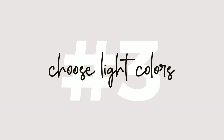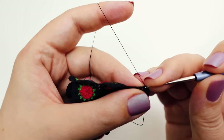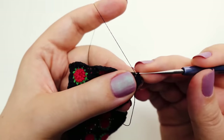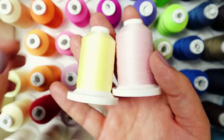Tip number three is all about color choice. If you're no stranger to crochet, you know dark colors can be a bit tricky to work with. Well, guess what? The same holds true for micro crochet but to a higher degree. Opt for lighter shades when starting your micro crochet journey — you will be able to see the stitches much more clearly.